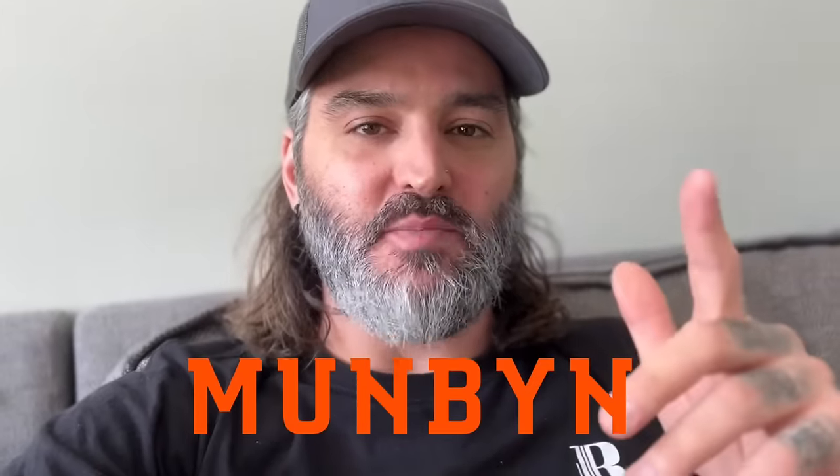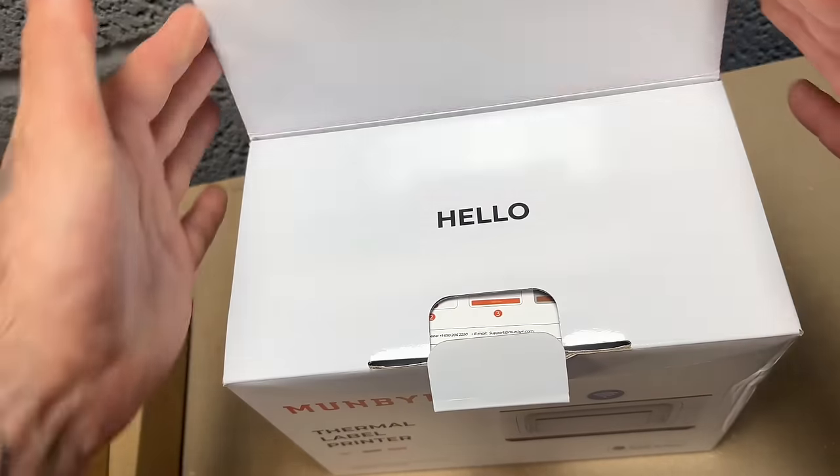Welcome back to the channel. Today's video is sponsored by Munbin, so we're going to hear a little bit about that first and then we'll get cracking straight into the video.